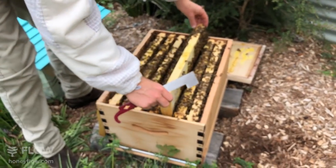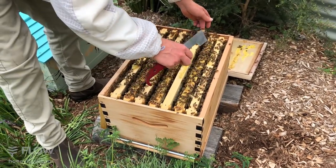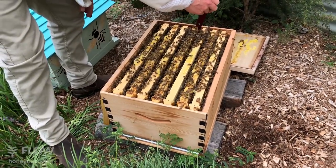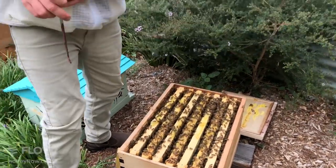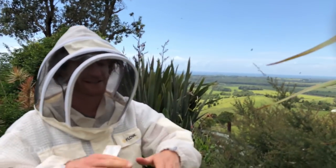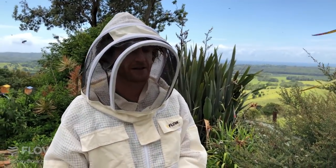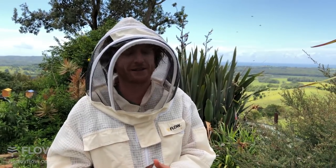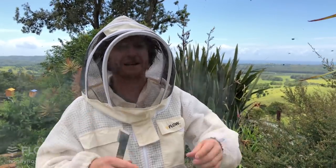If you added another super, where would you position it — above or below the Flow super? If you're after maximizing production, commercial beekeepers usually under-super, which means placing it underneath the other one — that's probably the best thing to do. However, if you're not after maximizing production, you can also just place it on top and the bees will work it out as they move some honey upstairs.